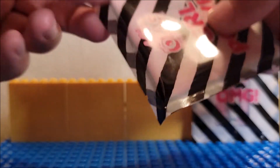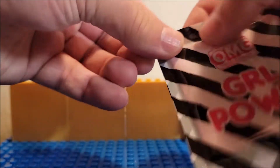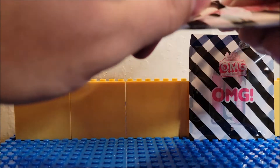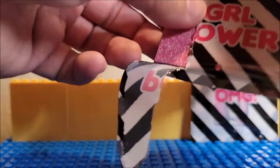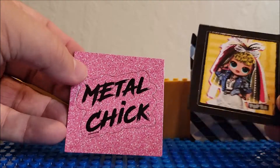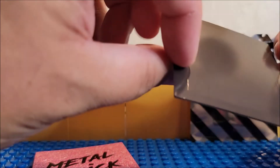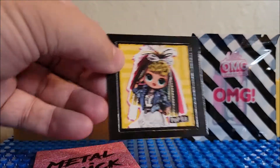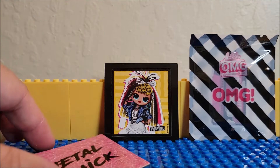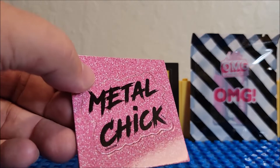What else do we got here? Here's the tear. It's pretty hard to tear, so you will need an adult no matter what to do it. And you get two magnets — they're push-out magnets. They want you to kind of push them out. I'm not going to push them out, just like cards, I don't want to push this stuff out. This one does say Metal Chick.